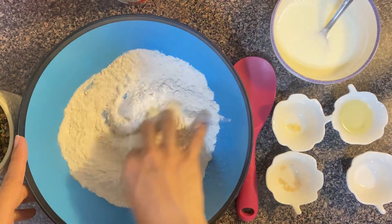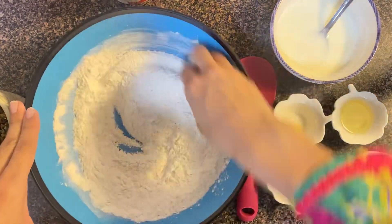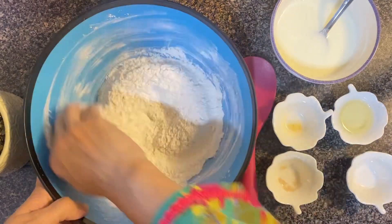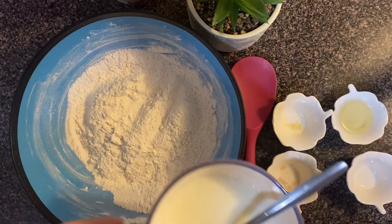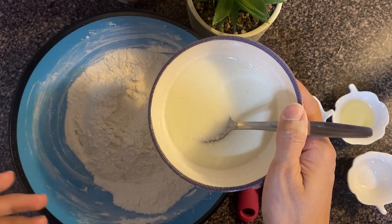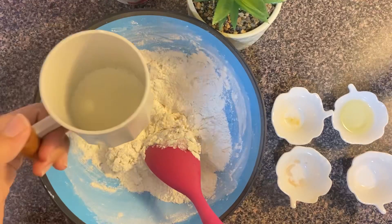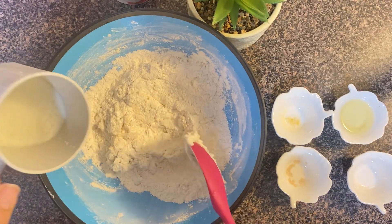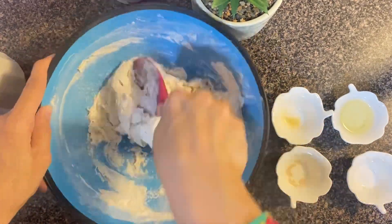I will not add the oil now. I will mix these dry ingredients well first, and when they are mixed well, we will add the yogurt and milk and mix it with a spatula. The main purpose is not to knead at this point.